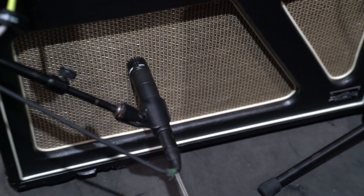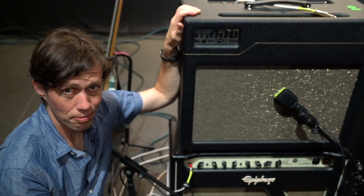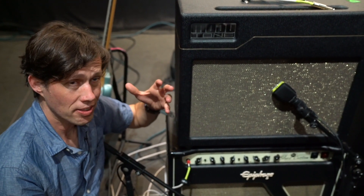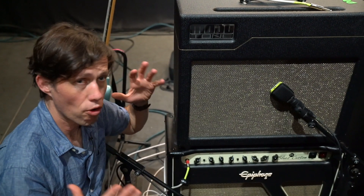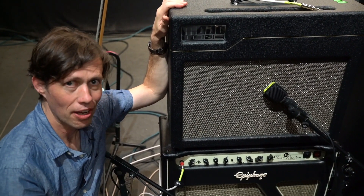The SM57 is such a classic mic — it really gets a good classic guitar sound on pretty much any amp you use it on. I find the combination of these two mics really captures the overall tone of his guitar and helps me, at front of house, just get a bigger sound.